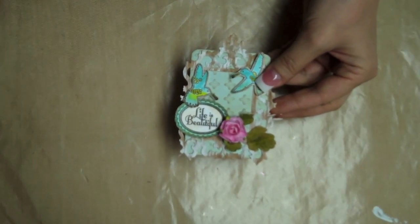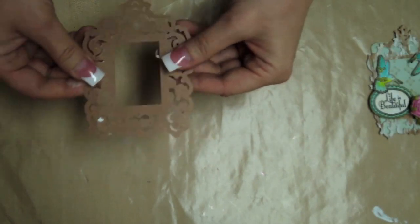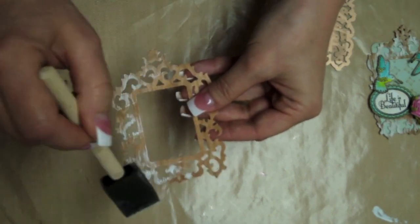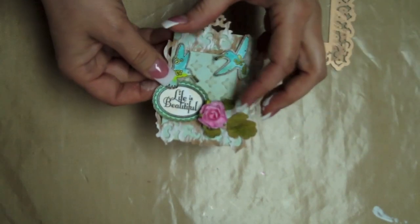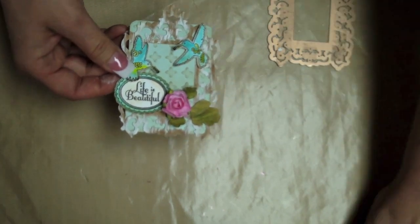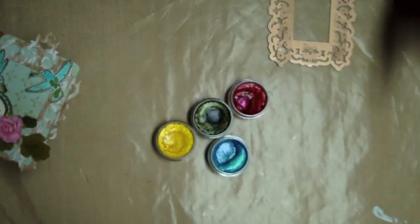On my Life is Beautiful ATC I use Samantha Walker Spellbinders Antique Frame and Accents. I simply die cut it and to highlight the design I dry brushed some white acrylic paint and that is all you need. To decorate my ATC I use Samantha Walker's Life is Beautiful Unity stamp set which I painted in with my favorite twinkling edge jewels.